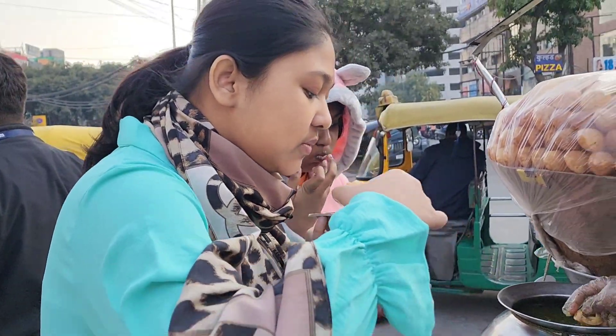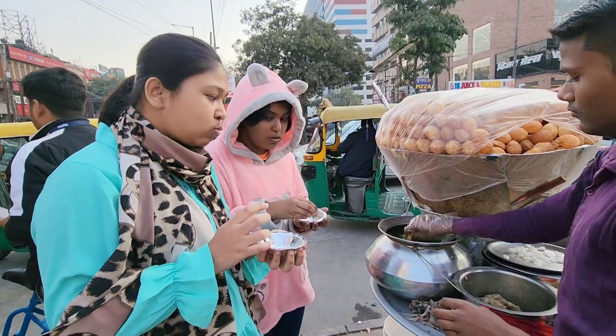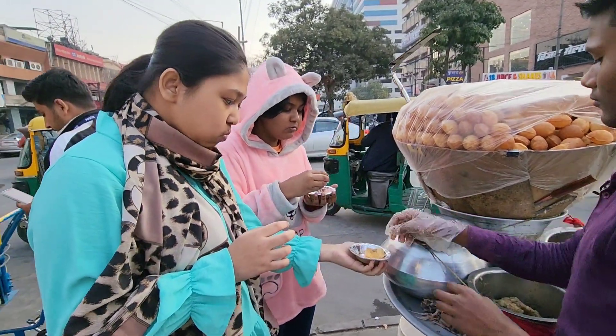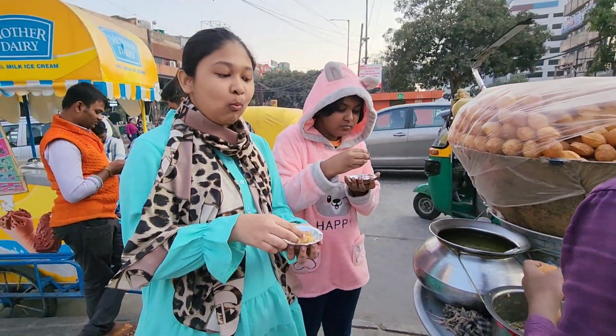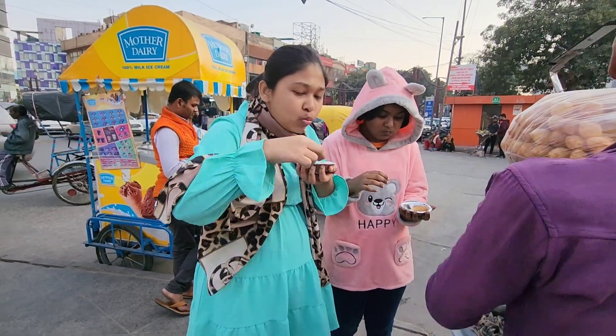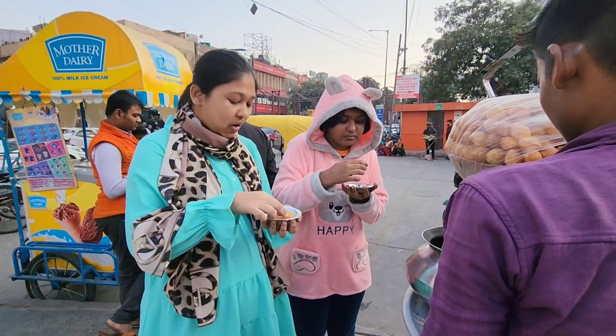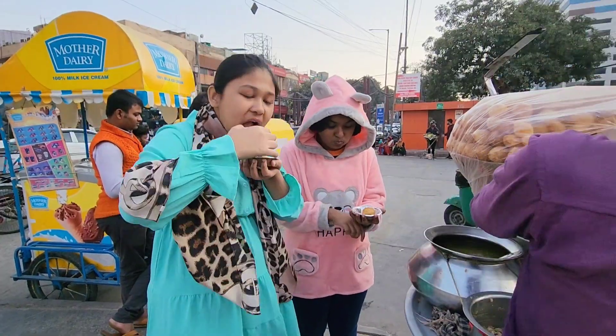I got my first bite and it's so yummy — the pani puri is so tasty! I have to say I ate a lot of them. I didn't count, I just ate.